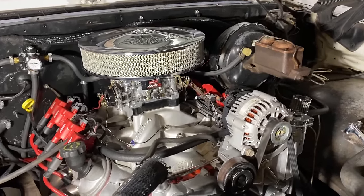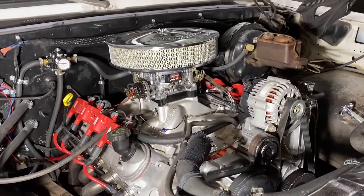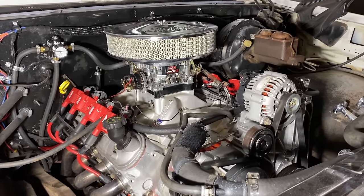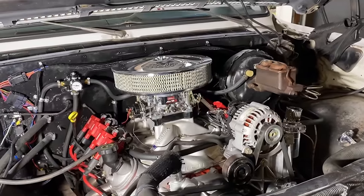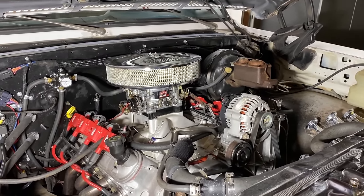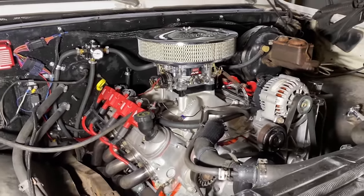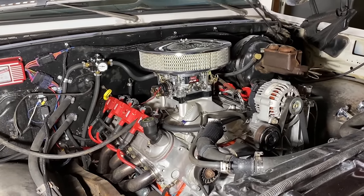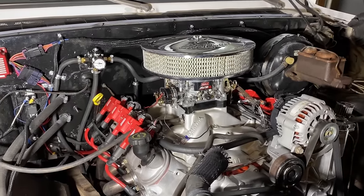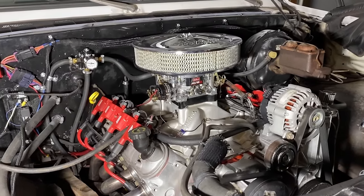Today I'm going to talk about my carbureted LS swap — what I think of it. It's been in here for about a year now: how it goes, how it drives, how it's been, and what changes I've made. It's going to be a long, informational video. Please watch the whole thing, especially if you're going to do a carbureted LS swap or you're thinking about it.